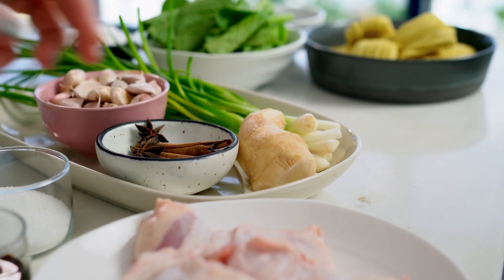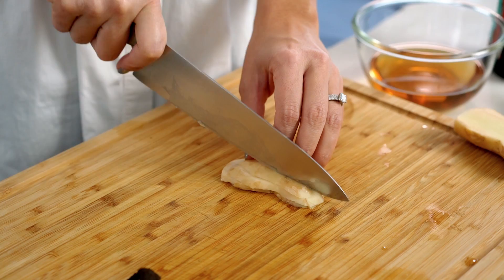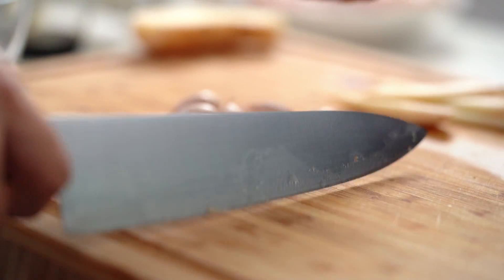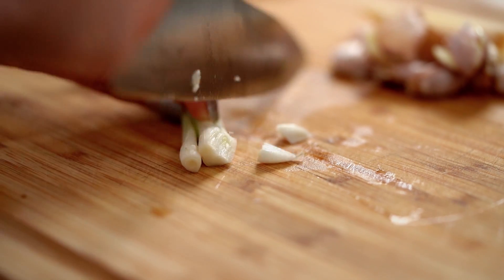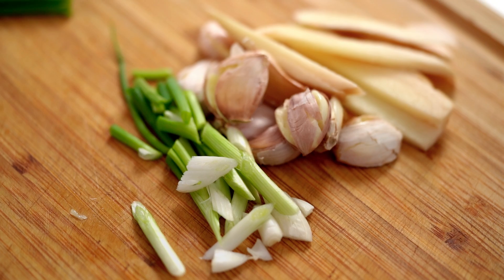Now for all the aromatics we want to use to infuse the liquid and the chicken. I'm going to start off with some ginger, and I want a really decent handful of garlic cloves — just want to crush these. And some spring onion as well. I just want the firmer, pale part of the spring onion. I'm going to slice those and save the green tips for later.